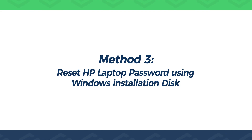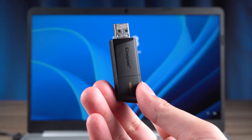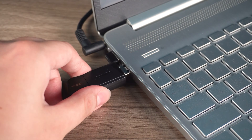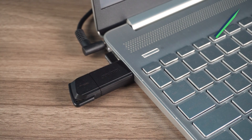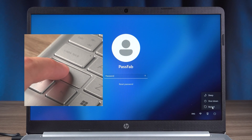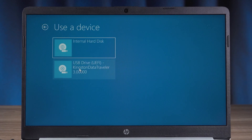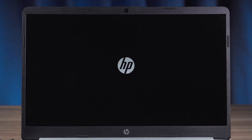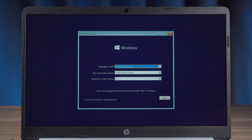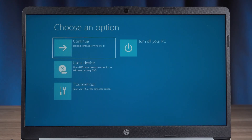Method 3: Reset HP laptop password using Windows installation disk. First, insert the Windows installation disk into your HP laptop. If you don't have one, you can check the method of creating it by clicking the link on the top right. On the login screen, hold down shift and click on the reboot option. Wait for the computer to open the startup option. Click on use a device, then select the Windows installation disk to boot. This will open the Windows installation program. Click on next, then select the repair your computer option. This will open the startup options.